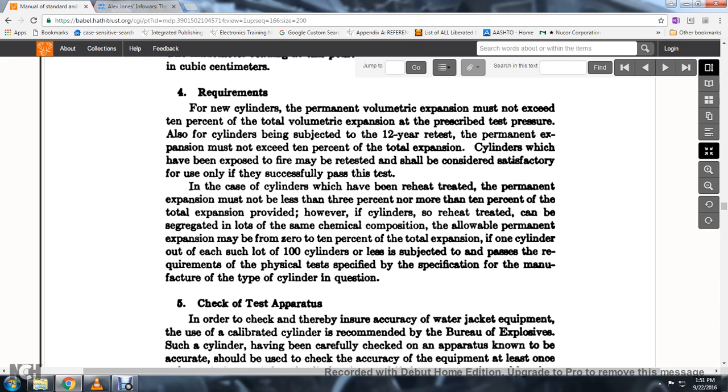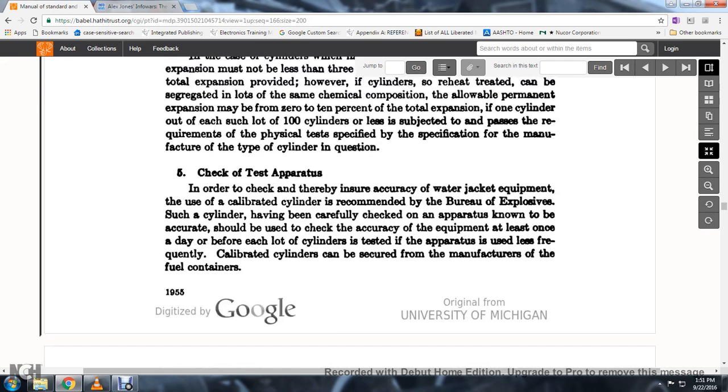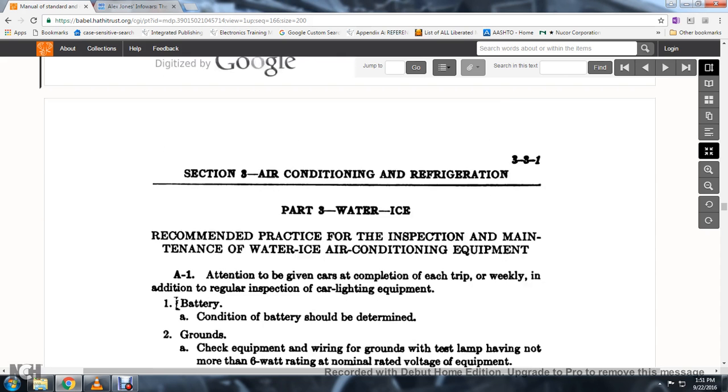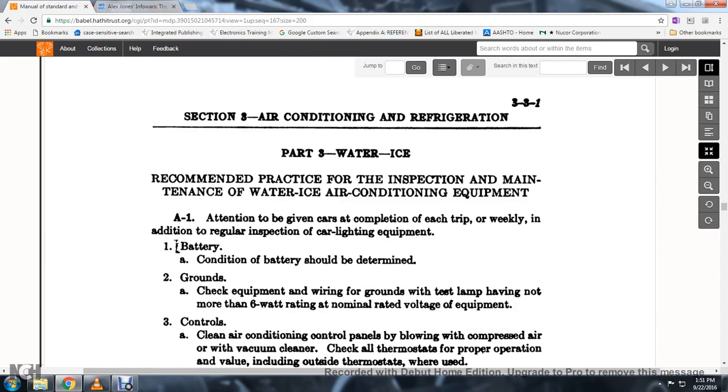In the case of cylinders that must be reheated and treated, the permanent expansion must not be less than 3 percent or more than 10 percent of the full expansion, provided the cylinder so reheated can be segregated. Permanent expansion may be from zero to 10 percent of the total expansion. To check the test apparatus accuracy, the use of calibrated cylinders of record is recommended by the Bureau of Explosives; such cylinders should be used to check the accuracy of the equipment at least once a day before each cylinder's test.